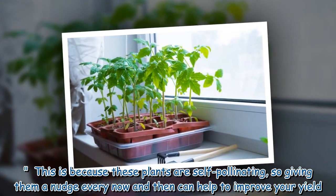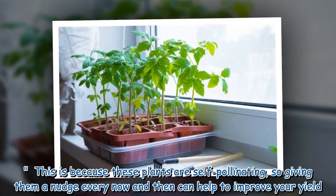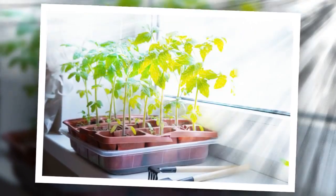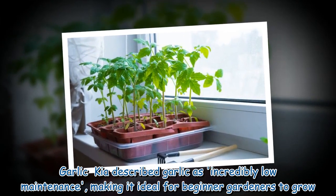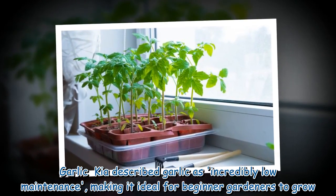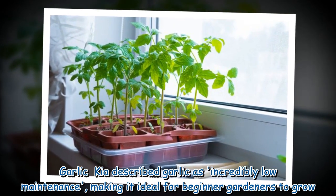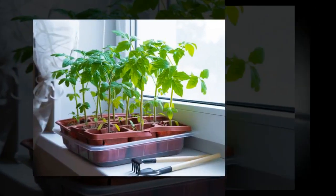This is because these plants are self-pollinating, so giving them a nudge every now and then can help to improve your yield. Garlic: Kia described garlic as incredibly low maintenance, making it ideal for beginner gardeners to grow.